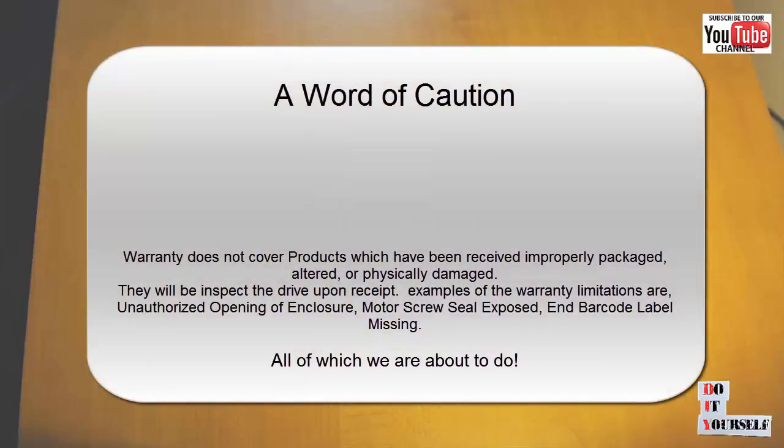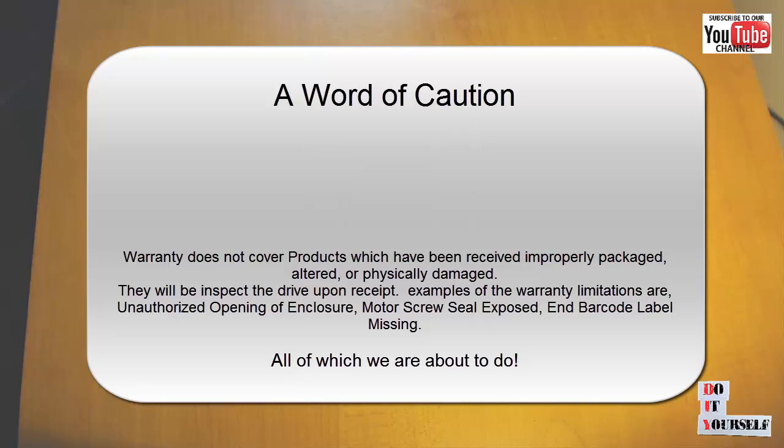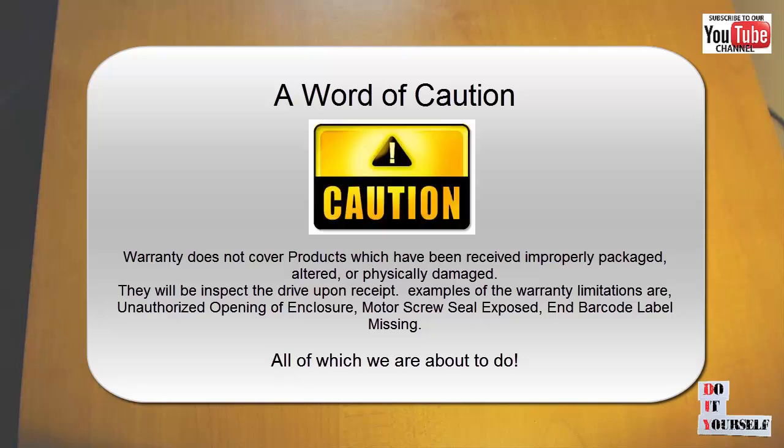A word of caution: warranty periods range from 1 to 5 years from the documented date of purchase. An unauthorized opening of the enclosure will void the warranty. So if the drive is still under warranty, you may not want to do this.